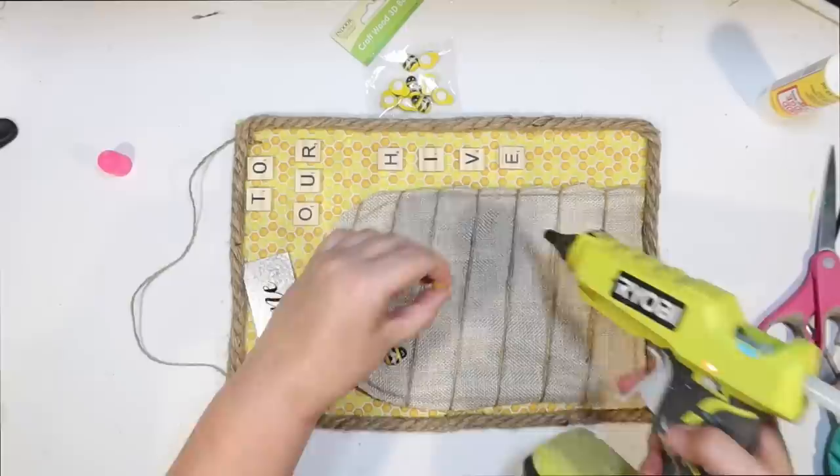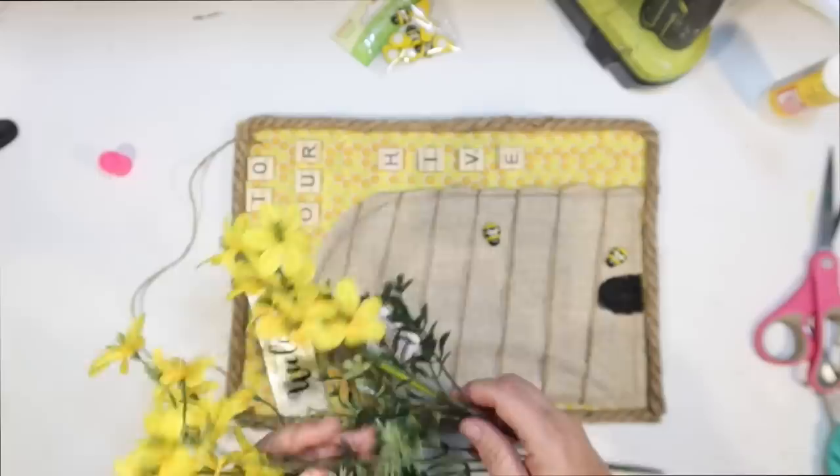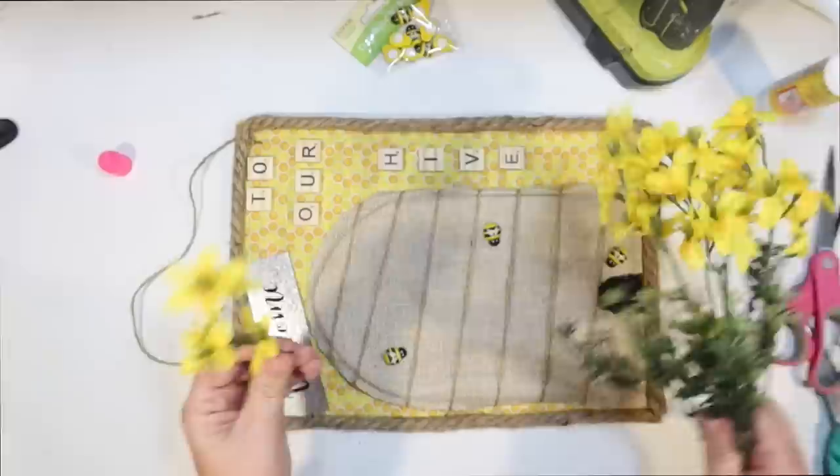I'm just going to scatter some around. They have stickers on them, but I am just going to use hot glue to glue them down. And then I thought some little yellow wildflowers from the Dollar Tree would be really cute on there too. I wanted to do the theme of honeybees and flowers, so I want bees and flowers on all of them. I think they look so fun for spring and summer.